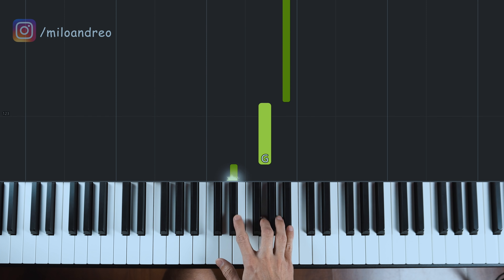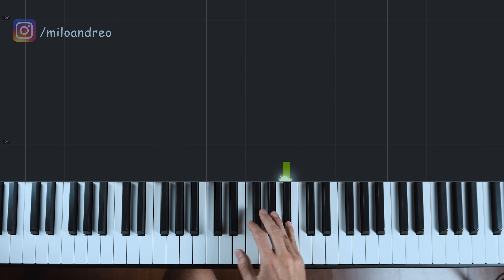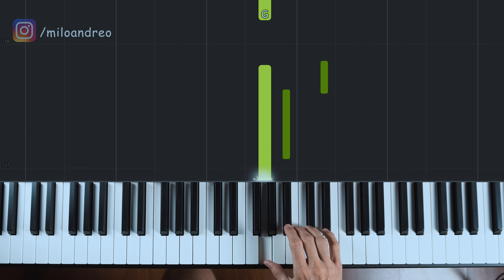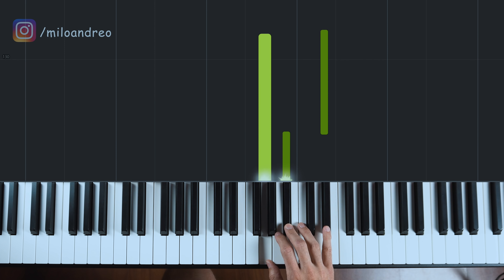Aqui pro nosso groove eu vou usar como base um Dó menor com sétima: Dó, Mi bemol, Sol e Si bemol. E aí eu vou passar essa nota Mi pra cima. Vou fazer na minha mão direita esse voicing: Sol, Si bemol e Mi — a quinta, a sétima e a terça.